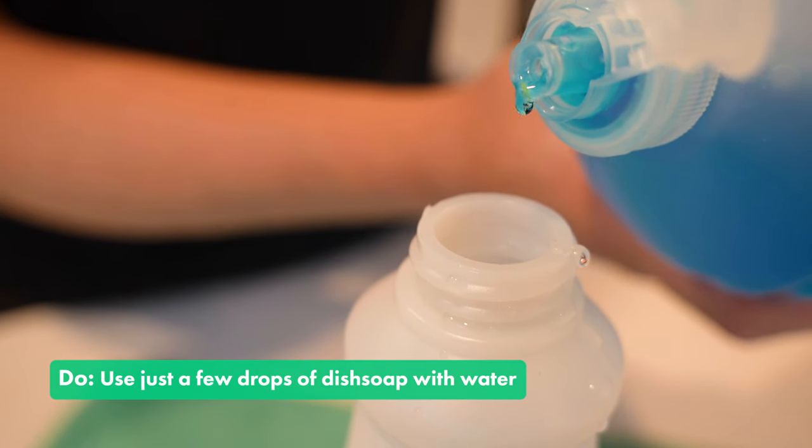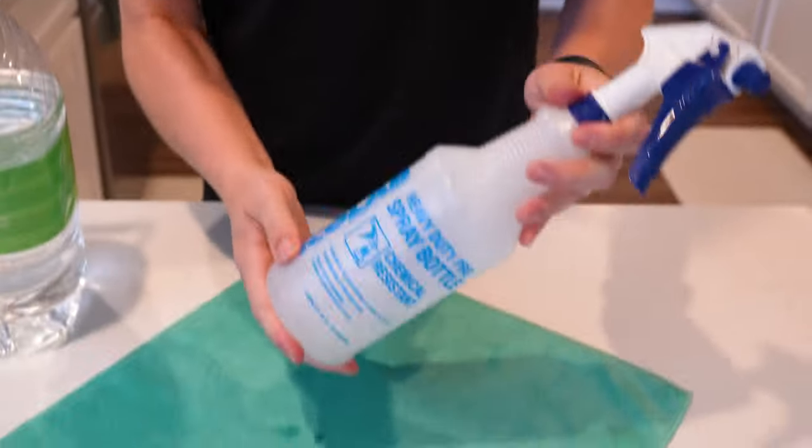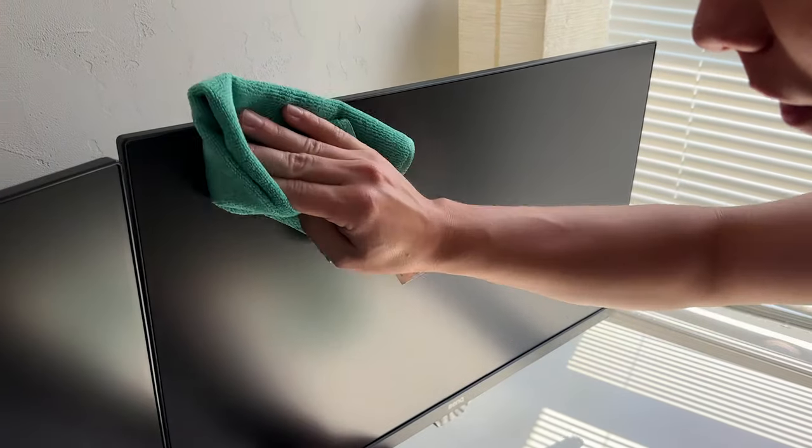But what if your screen is still dirty and you see some of those spots and smudges? What I like to do is come through with a few drops of dish soap — preferably Dawn — in some distilled water in a spray bottle. Spray your microfiber towel and gently spot clean those areas. You don't necessarily need electronic cleaning sprays or specialty sprays; they're pretty expensive and honestly just a little dish soap will do the same thing.